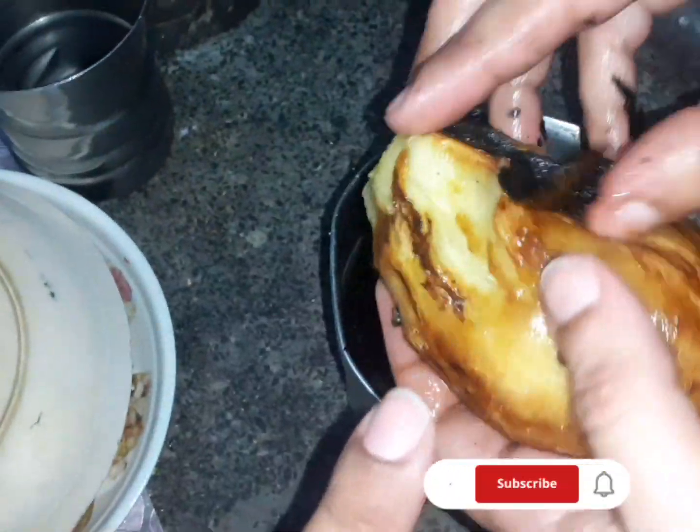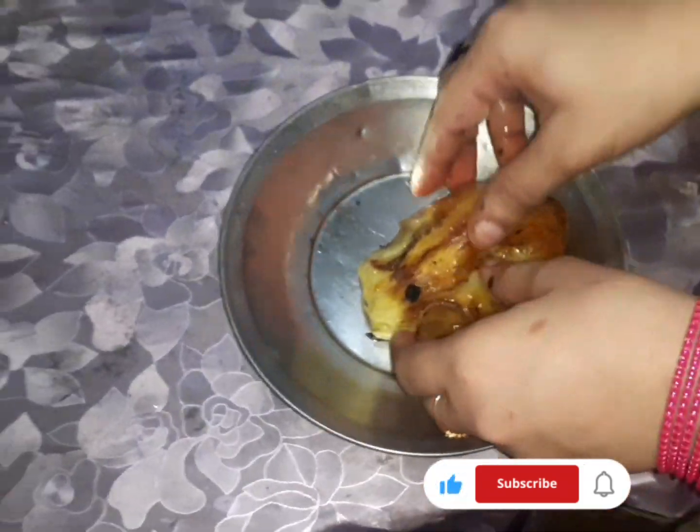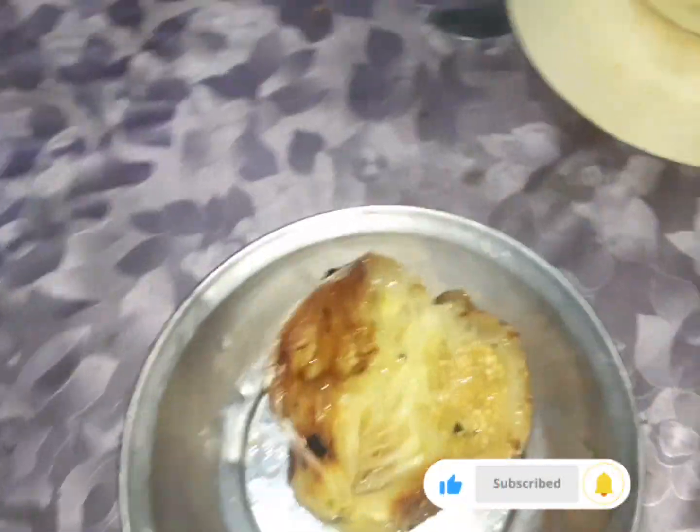In Urdu it is called bangan, and in English it is eggplant. Today we will be making a recipe with bangan. We have already cleaned it.